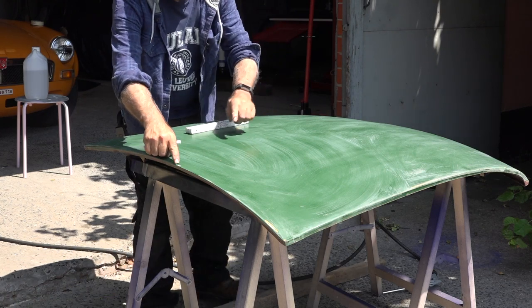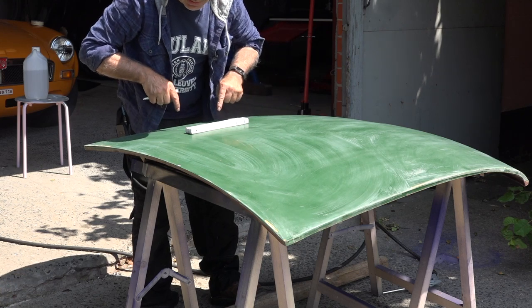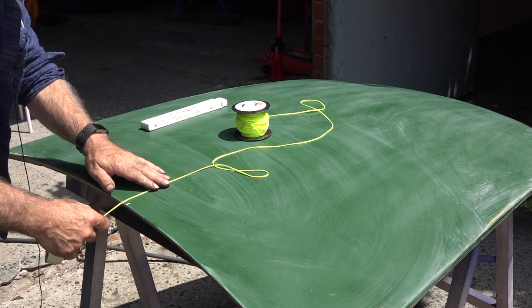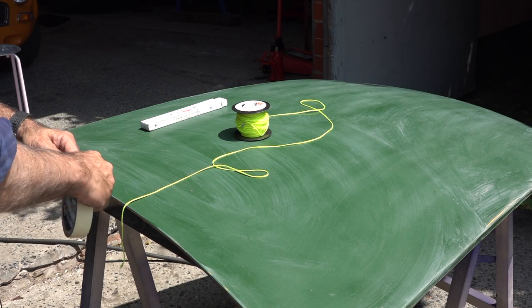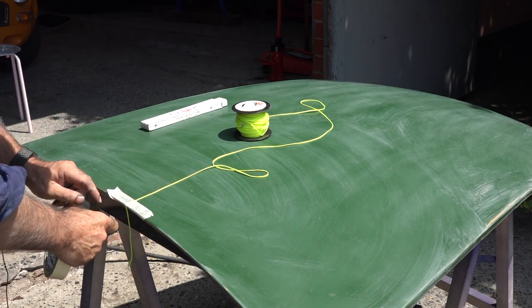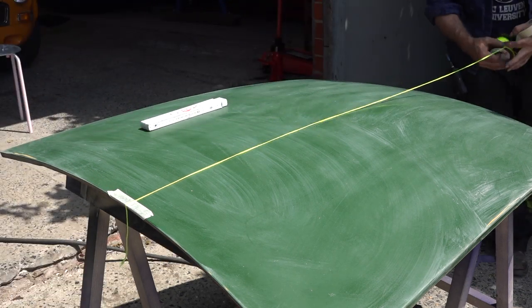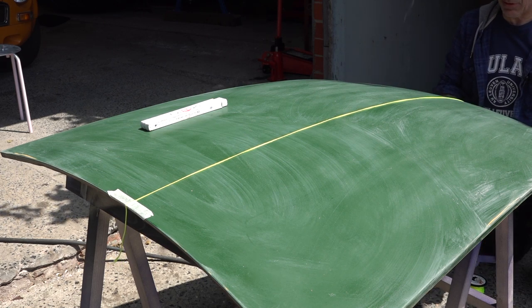Now I'm going to span a rope from left to right so I can measure the distance to the sides. I'll use a rope and tape it up at the center mark, then move it to the other side and tape it there as well — that way I have a straight reference line.